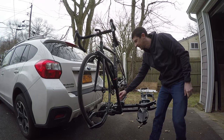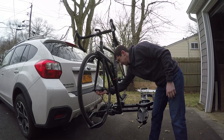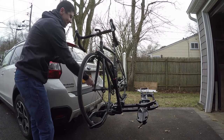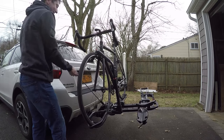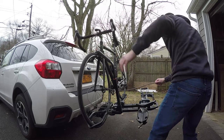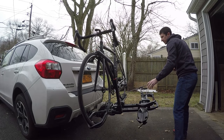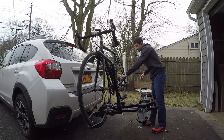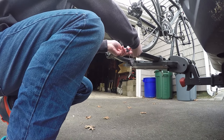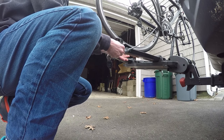Now let me show you one of the best features: the locks. The cable is super long — it gets through the front wheel, through the frame, and the rear wheel. Same key — put that on, give this a half turn.